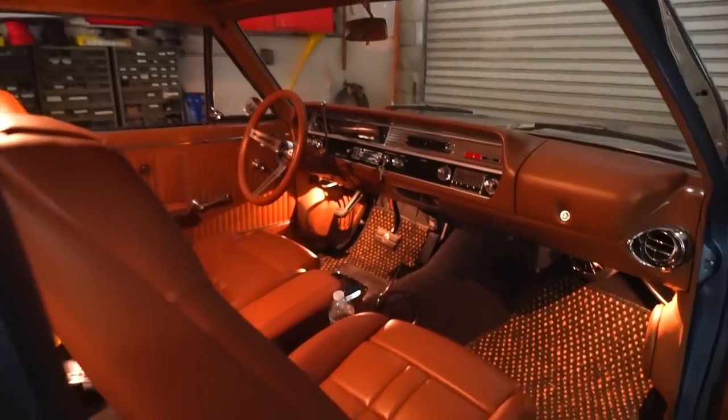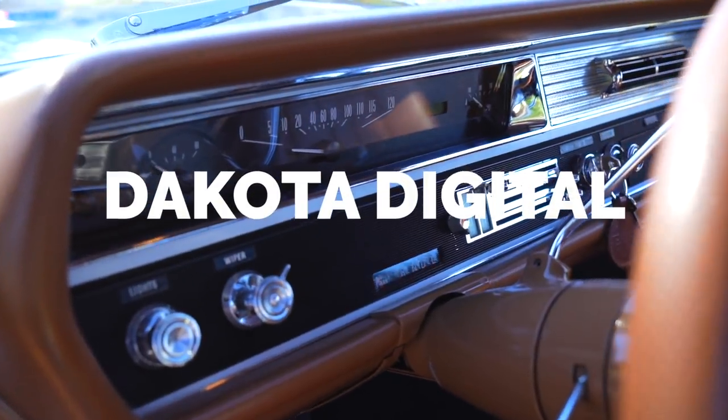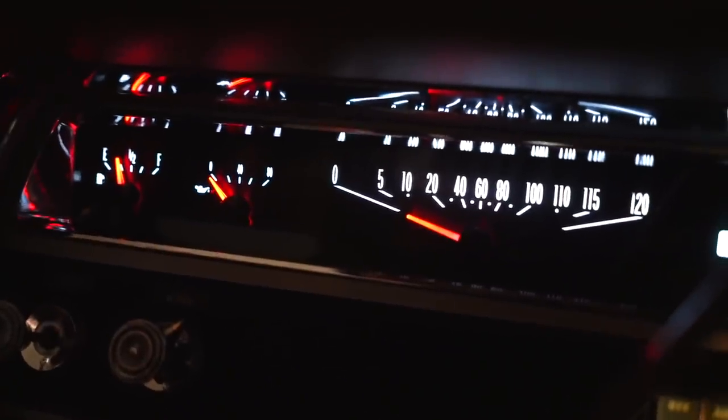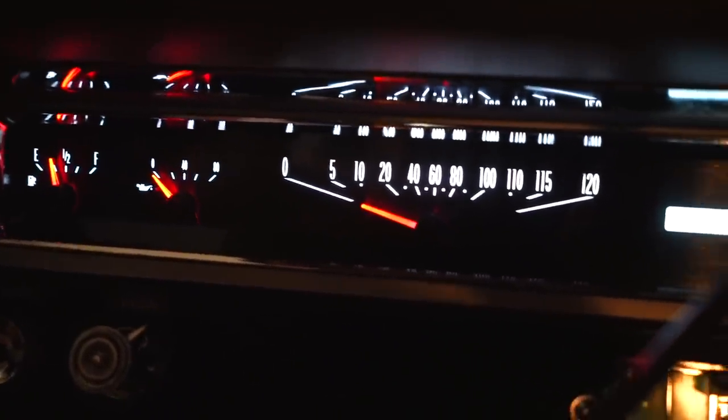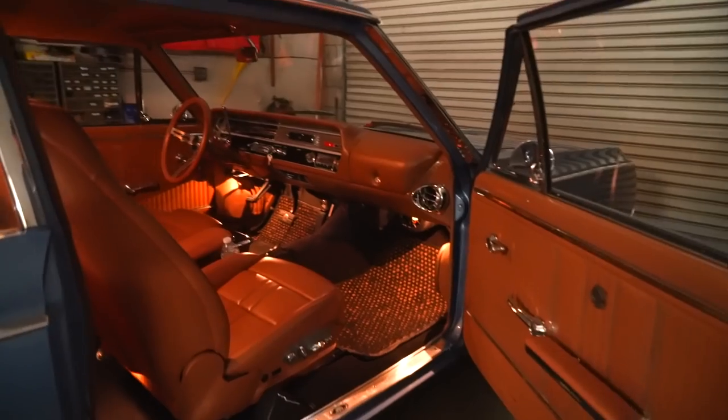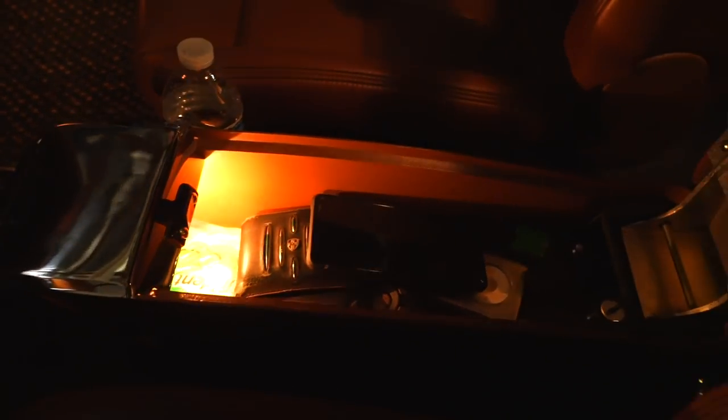Moving into the interior, there's a little more going on. The gauges were custom done by Dakota Digital — they look stock, but at night they glow like a brand new Lexus. Lighting is huge. When you open the glove box you can actually see inside it.